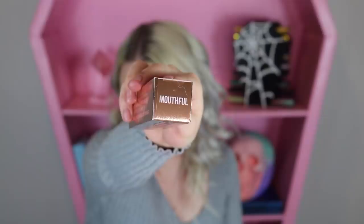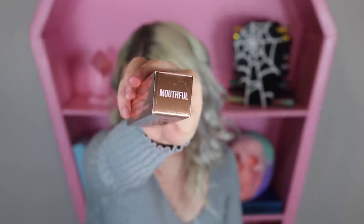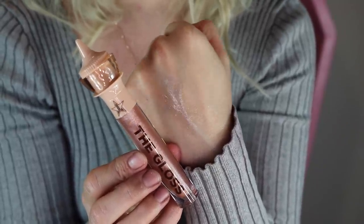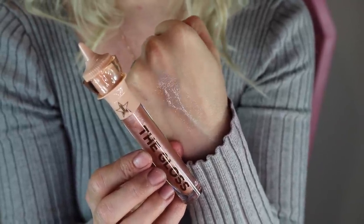It looks like we now got the gloss in the shade Mouthful. She's actually just going to be a sheer gloss with a bunch of micro glitters inside. Since it's just a sheer gloss, I'm thinking we'll just plop it on what I already got on the lips now, just to get a little bit of a feel. Looks like it's a mix of blue and gold sparkles. So it looks mainly like the shininess of the gloss with a couple sparkles here and there — definitely very subtle.